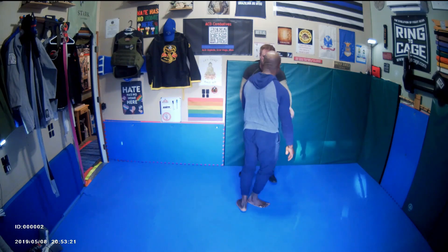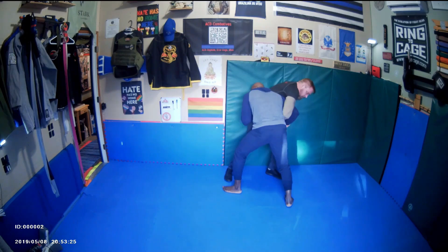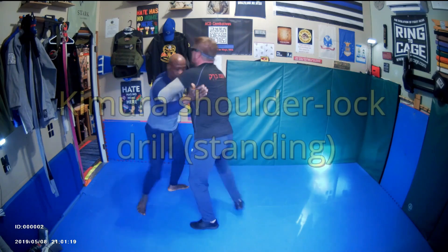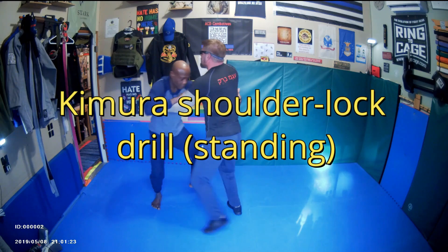So what I did — and we'll work on today — is he was down like this, and I went and was trying to go for a Kimura. Everywhere the head and hips go, the shoulders go — you're controlling the entire center line.